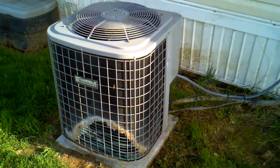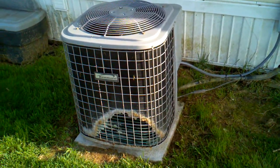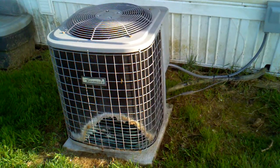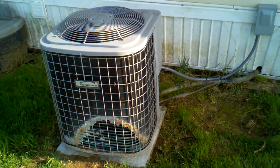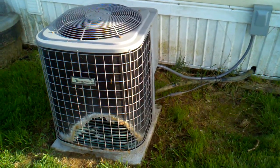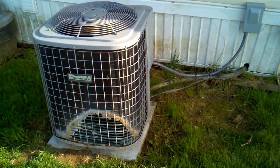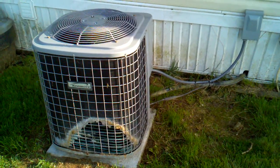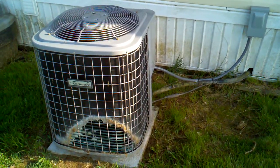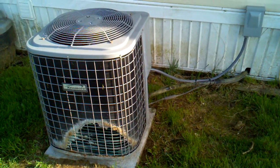They estimated the cost of the outdoor R-22 condenser was going to be about $1,800 plus about $300 to install it. I decided we're going to go with the new Puron refrigerant and a new Carrier unit for about $3,500. The SEER rating on the new unit is going to be close to 17 SEER, so we should have a little bit better energy efficiency.